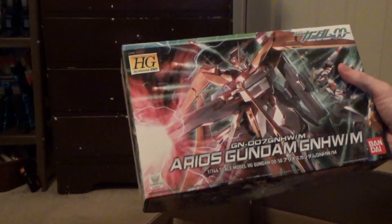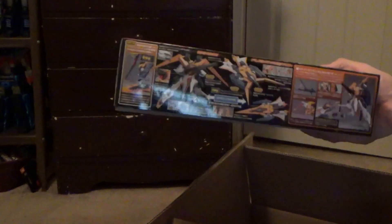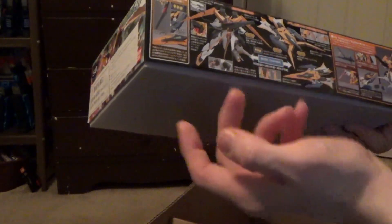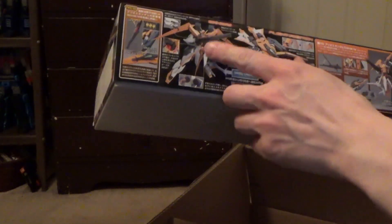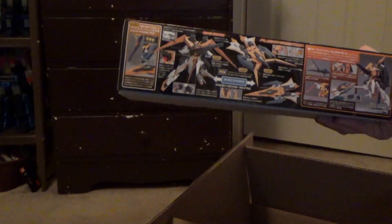We have... Aureos. Aureos? I think it's Aureos. That's pretty cool, with the cool beam — I keep forgetting they don't translate these ones. It's like the longer beam rifle and the missile pods. That's cool.